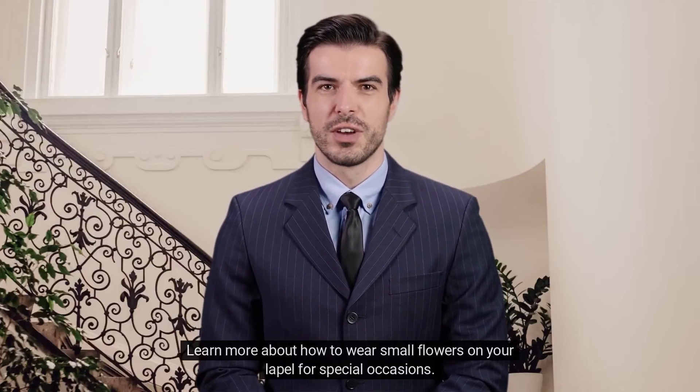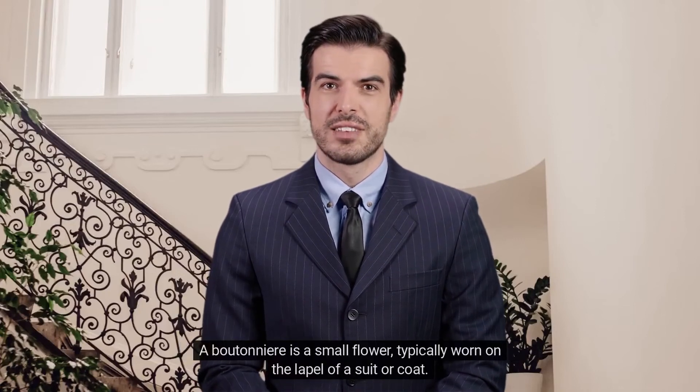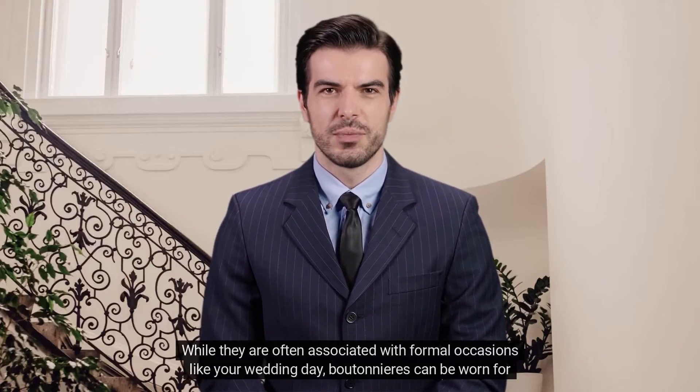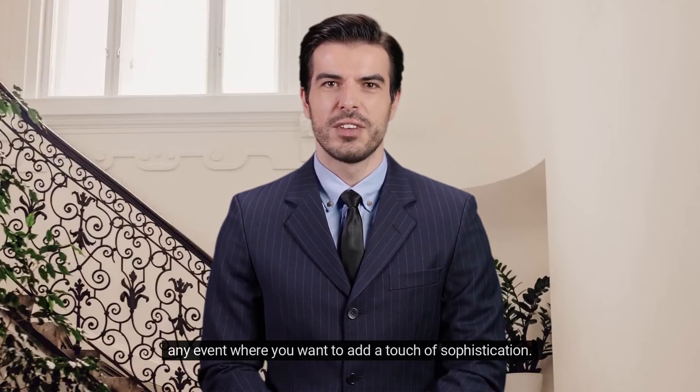Wondering how to wear a boutonniere? A boutonniere is a small flower typically worn on the lapel of a suit or coat. While they are often associated with formal occasions like your wedding day, boutonnieres can be worn for any event where you want to add a touch of sophistication.